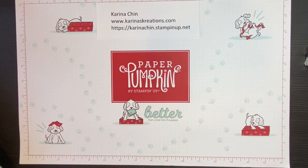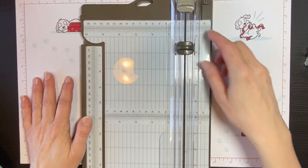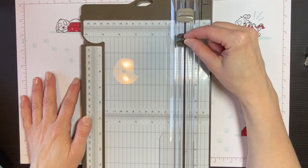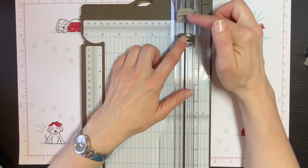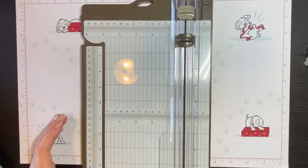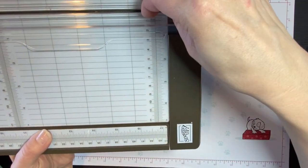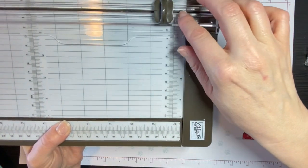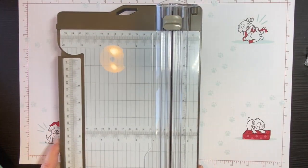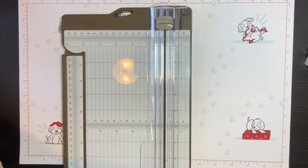If you're a new stamper, I highly recommend that you get a paper trimmer. This is the Stampin' Up Paper Trimmer. It has a scoring blade that is light gray and a cutting blade that is dark gray. I've actually switched my cutting blades — if you get one from Stampin' Up, the cutting blade will be on the bottom. There's a little slot where you can spread it apart to pull these out when you need to replace them. I switched them because that's how my old paper trimmer was set up, and I don't want to mix up my blades. I make a lot of cards — so let's get started.